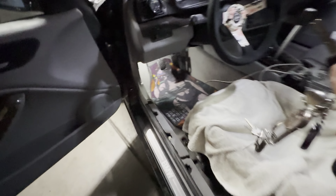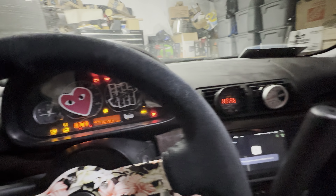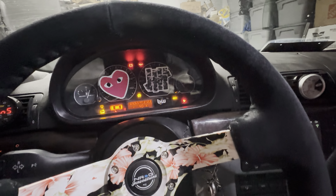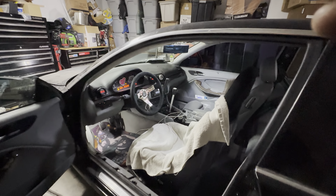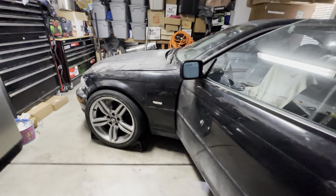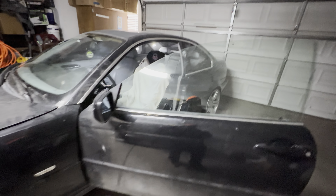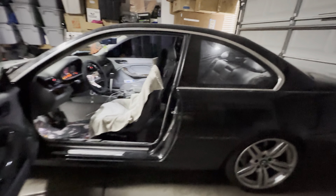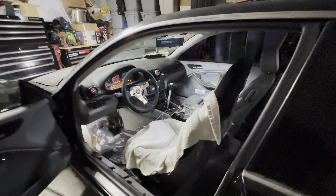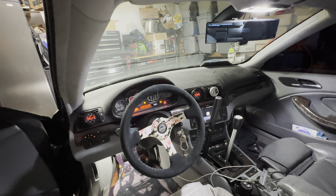Here we go, let's see what it sounds like. Let the fuel pump prime. There you go! I'll update you guys with some drift footage or take it for a spin later when I get somebody to record, but that's pretty much it.